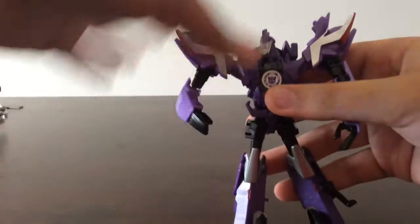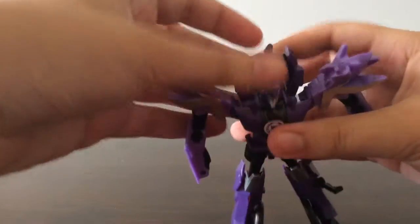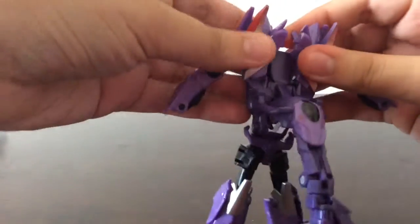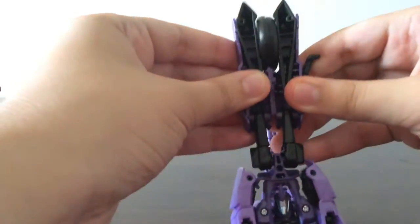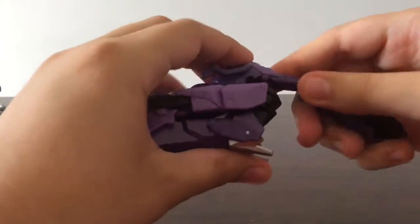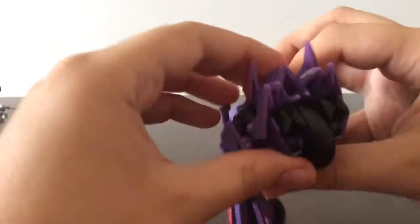Now for the first time ever I'm going to show you how to transform him back. First, fold back his hands, stand him out and fold this up. These bits come together to form the seat of the bike. Fold up his arms, then fold up his legs and slot the peg in. Then push this in until you hear a snap. Oh — I didn't even peg in the legs. Brilliant. Then you just peg it in like that with a click.